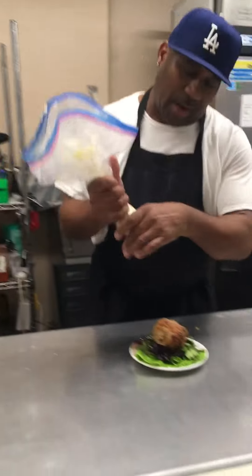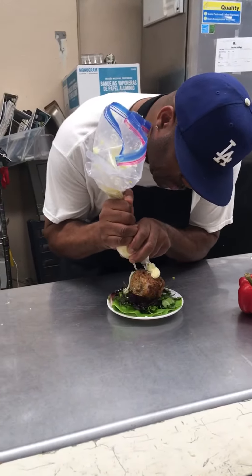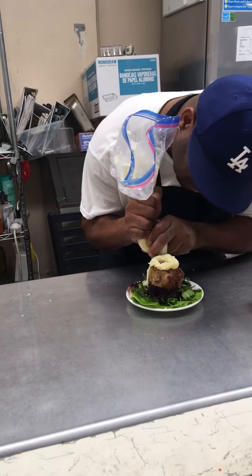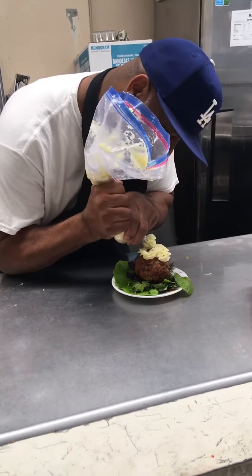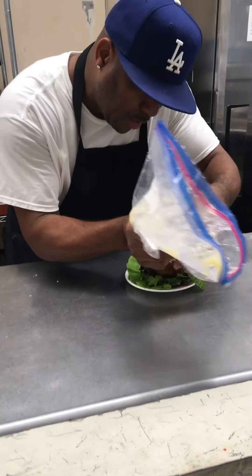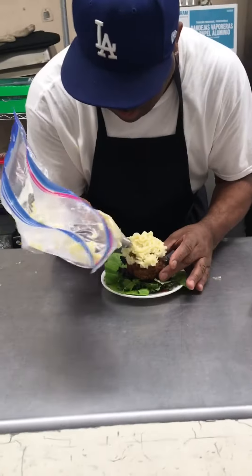Let us start piping right now, putting the icing on it. There we go. Not too bad. A little more. Still looking good. Voila.